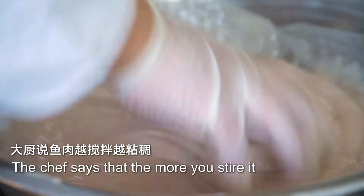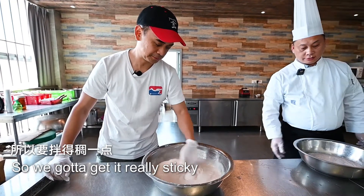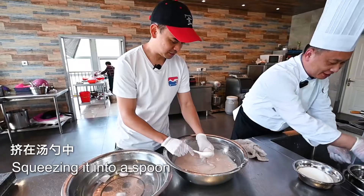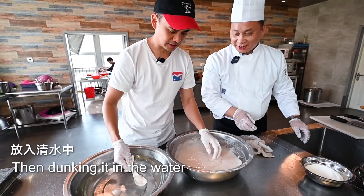The chef says that the more you stir it, the stickier it gets. So we gotta get it really sticky. Squeezing it into a spoon and then dunking it in the water.